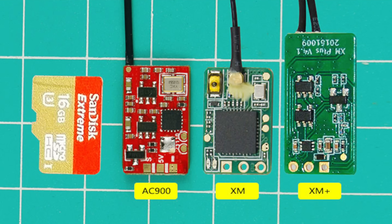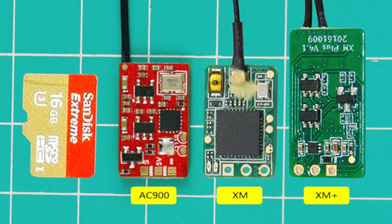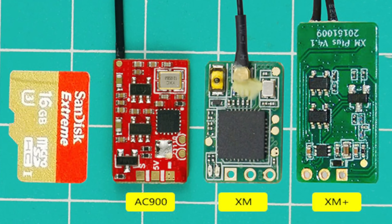If you guys are familiar with the XM, this almost works the same as the XM, except it has extra features that the XM does not. We got a lot of questions on our last video about binding because it's not a true XM FrSky receiver.